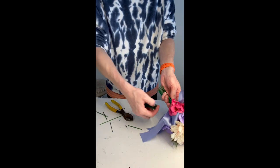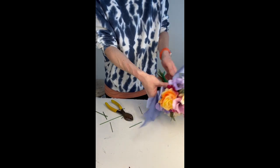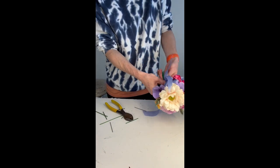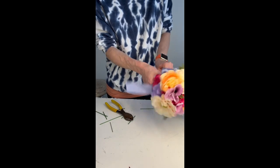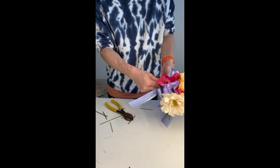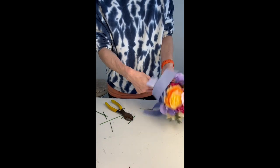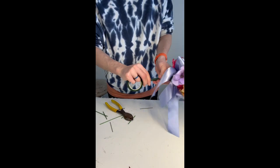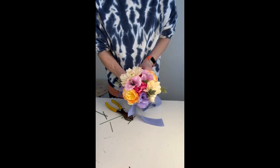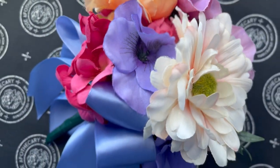Once I have that all trimmed up, I will tie it off with the wax floral tape so that's nice and covered — nobody gets poked. You can also purchase pewter or silver colored cones that you can put along the bottom to hide the stems. I'll put a link in the description to one I've seen on Amazon — it gives it a cute little effect. Or you can cover the stem with some ribbon, and I'll put a link at the end of the video to another video showing how to do a stem wrap.